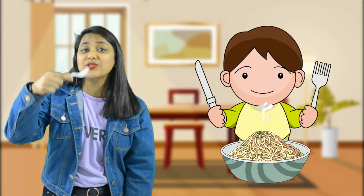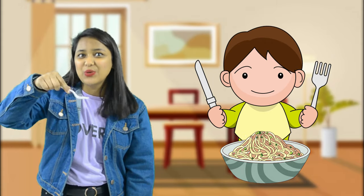Next we have a fork. Can you see? We use a fork to eat noodles. Children, you use a fork to eat noodles.